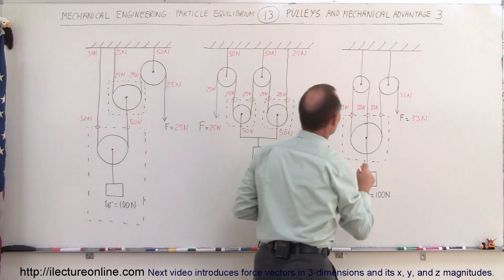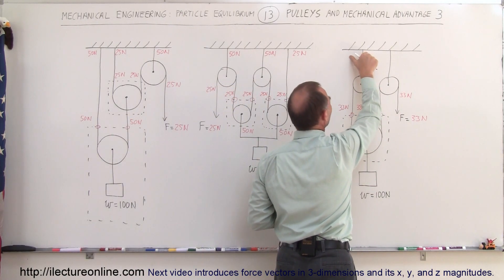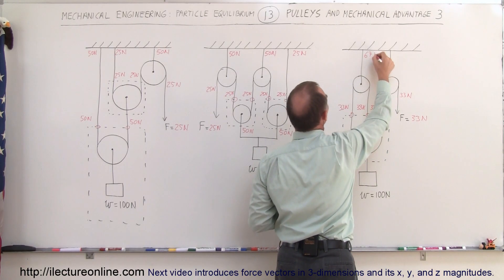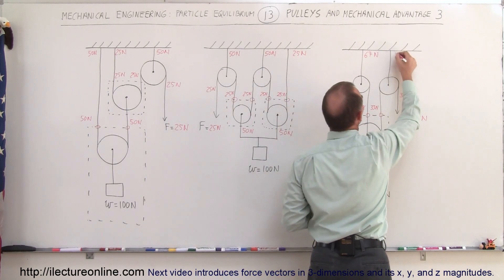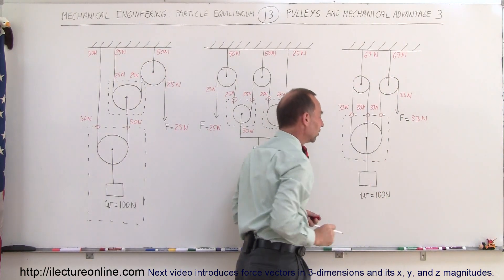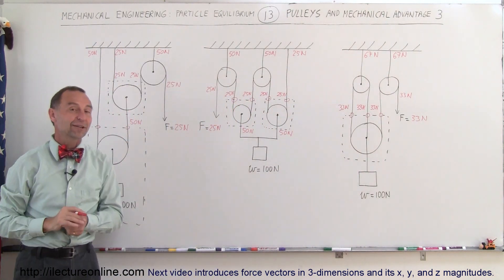Finally, for the third system: thirty-three newtons and thirty-three newtons together add up to sixty-six — rounding to sixty-seven since this is really thirty-three and a third newtons — so sixty-seven newtons here, and thirty-three and thirty-three again gives sixty-seven newtons there. You can see that you have a force of one hundred thirty-three newtons pulling down from the ceiling to uphold the weight of a hundred newtons, and that's how we figure that out.